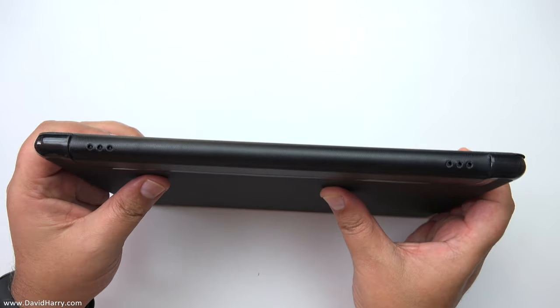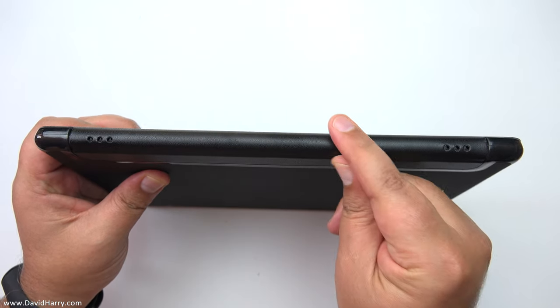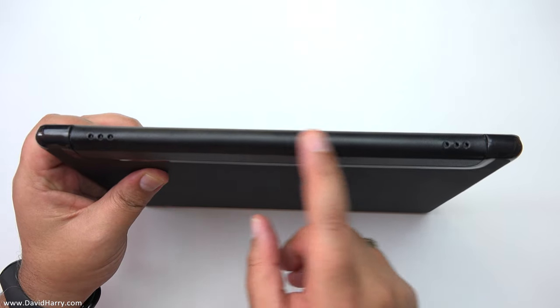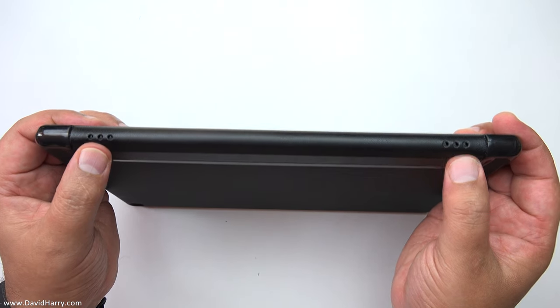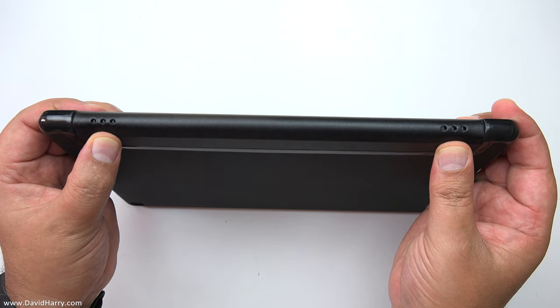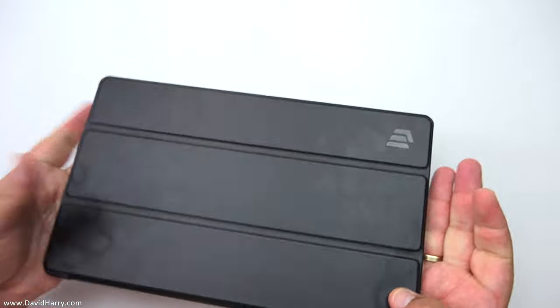On the spine edge here, this feels like a leathery material — it actually feels quite nice and like it'll take a bit of wear. It's also got holes down the spine which line up with the speaker grille holes on the tablet itself, so that's a really nice touch there.